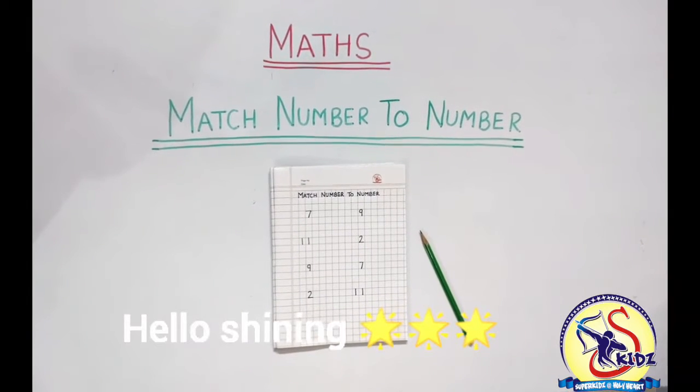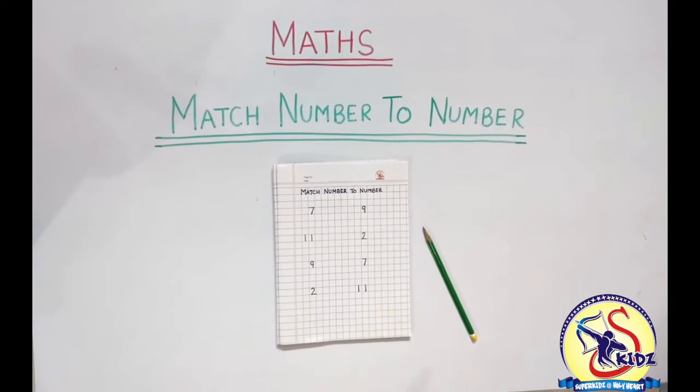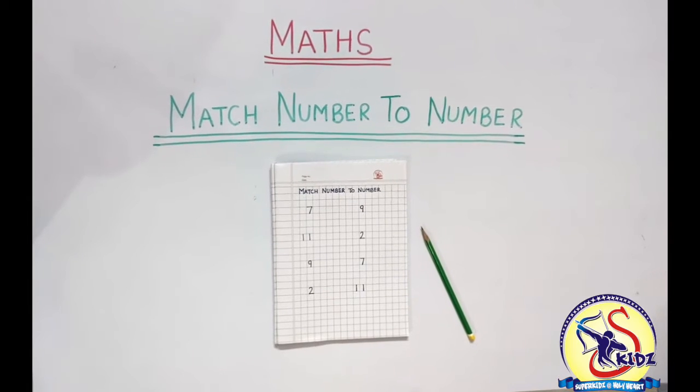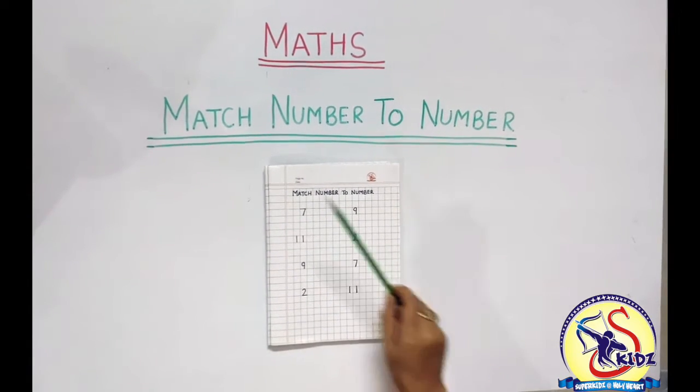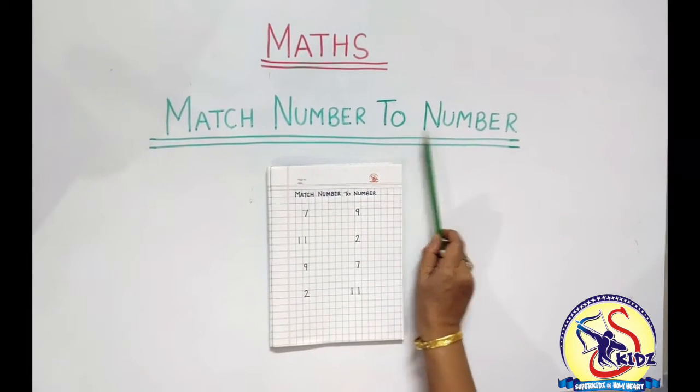Hello Shining Stars, how are you? I hope you are doing great. Today ma'am is going to teach you about the exercise match number to number.